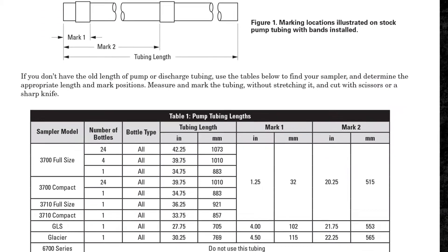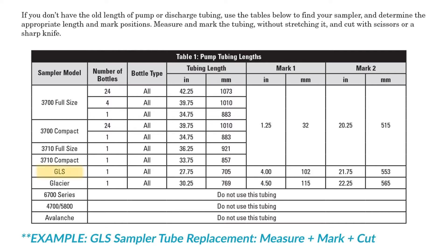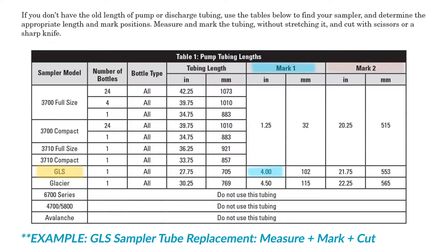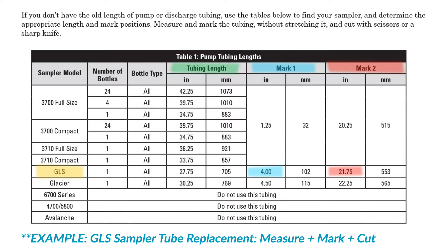Follow the instructions for your specific sampler model and bottle configuration to determine where to mark the replacement tube. Starting at one end, apply the first installation mark. Then measure to the second installation mark. And finally, measure and mark the overall length of the replacement tube.